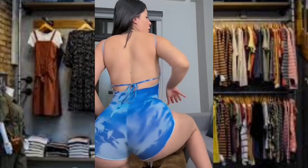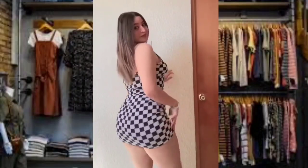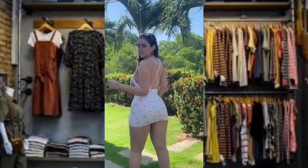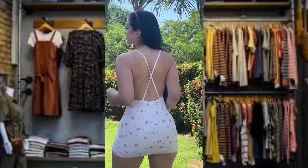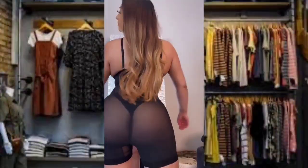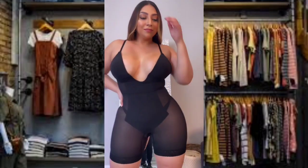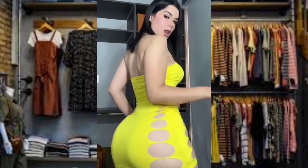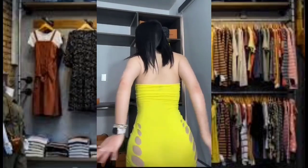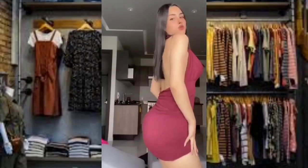Club dresses can sometimes be confused with a similar bandage dress style; however, there are a few key differences. A fitted club dress can be made simpler — it's all about creating a beautifully tailored silhouette that flatters a woman's curves. Choosing the perfect club dress is all about shape, because a fitted dress does not have to be overly tight.